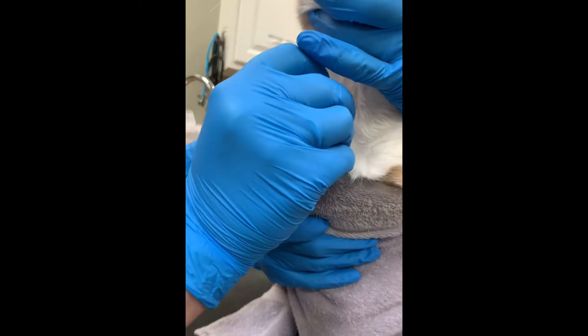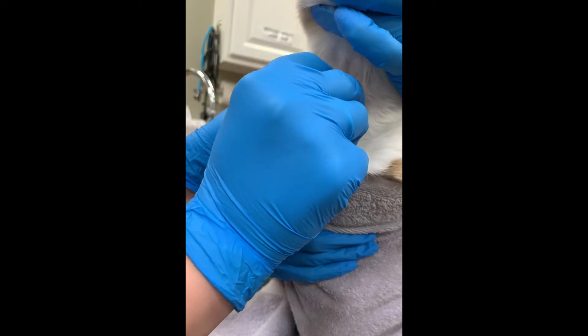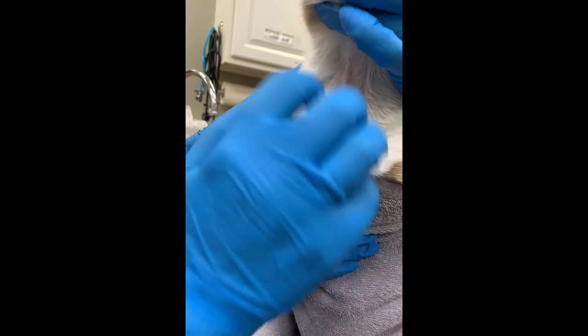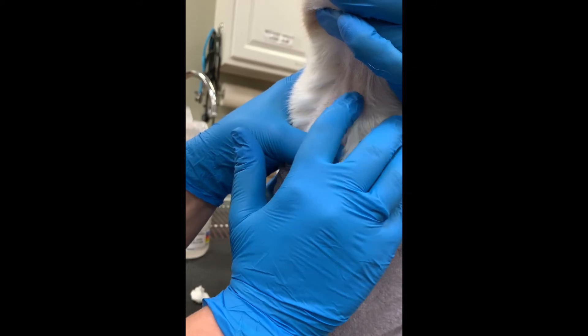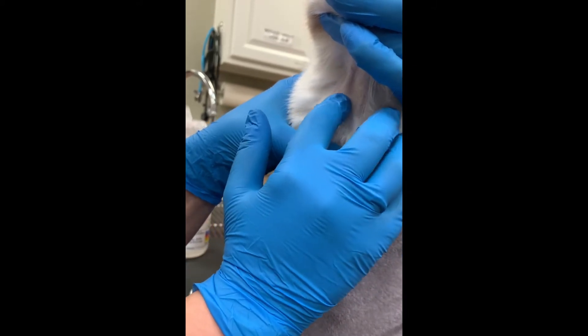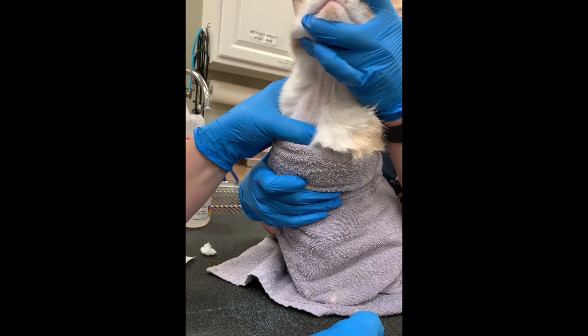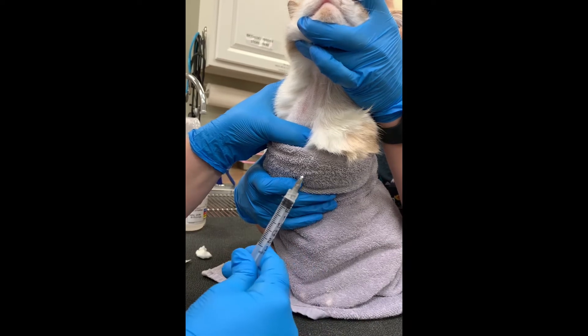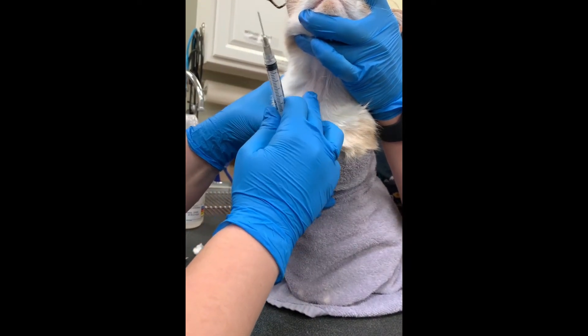We're going to apply our alcohol cotton ball to the jugular and palpate that again. Then we're going to be inserting our needle bevel up into the vein and drawing our sample.